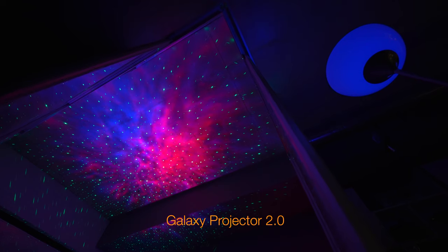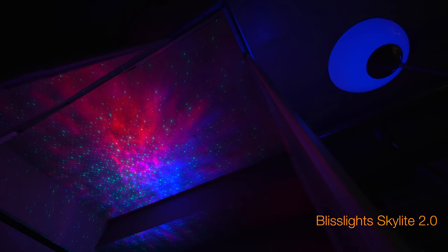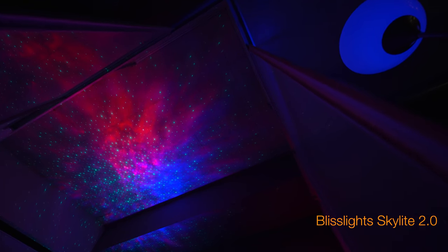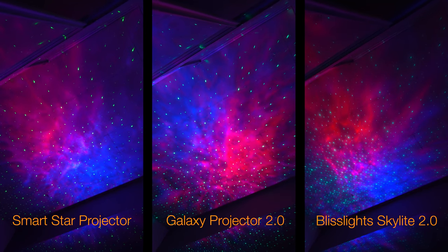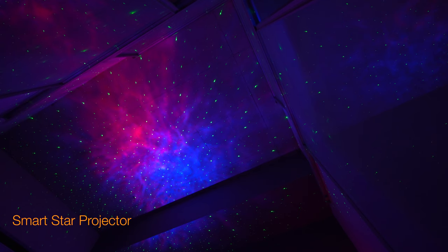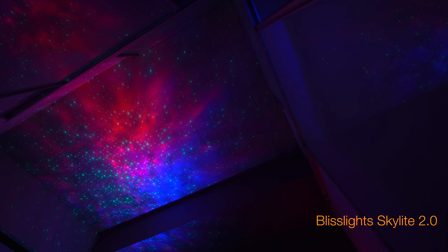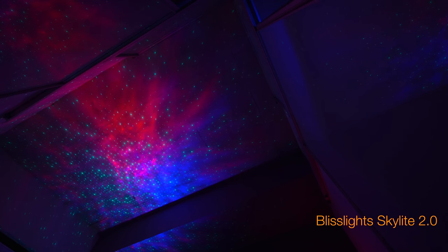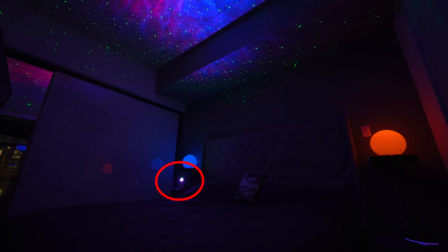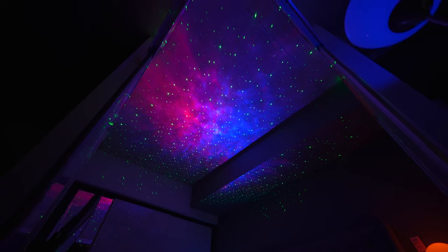We're moving into the bedroom shots now — this is the last set of comparison shots. This is the smallest ceiling surface area, with walls to block everything in and glass doors that reflect the image. The light output will seem a little brighter in here because of the smaller surface area. There's also a sort of drop ceiling, so you can get a feel for what it would look like assuming it wasn't a totally flat ceiling. The projector is in the corner of the room, pointed at a 45-degree angle — representing more of a scenario one would actually use the projector in.